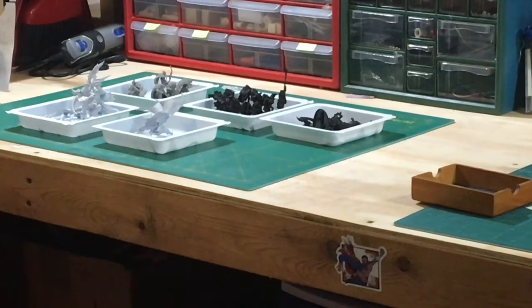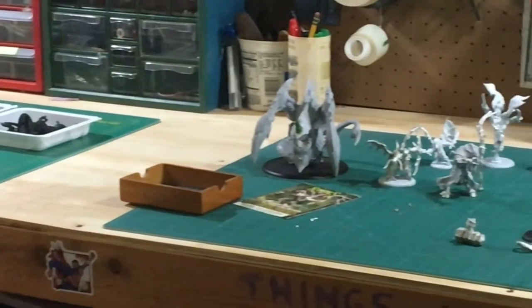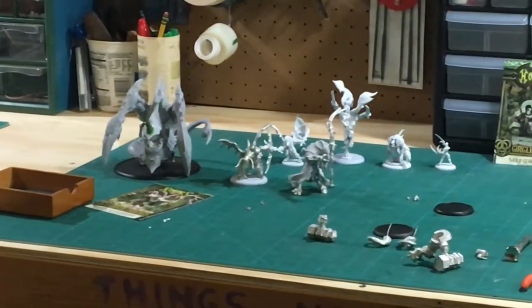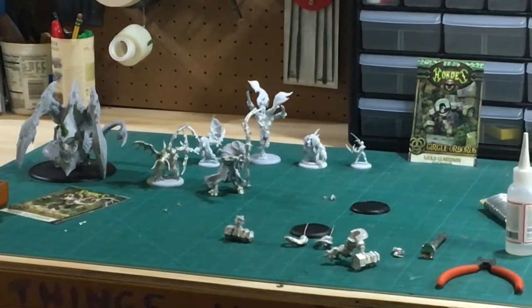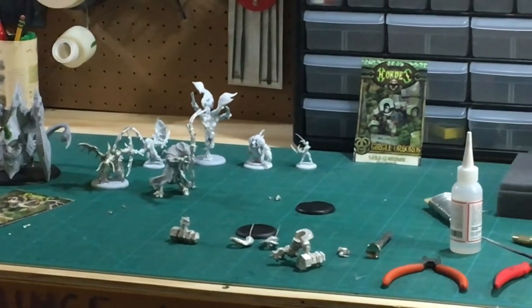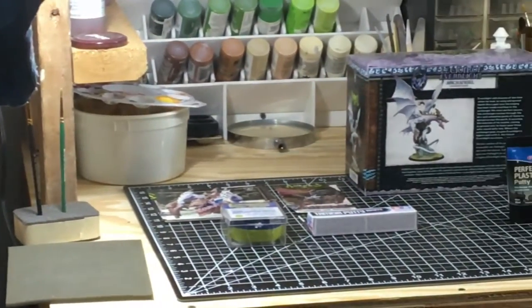Hello Crafters, welcome again to First Round Fireball. I got pretty deep into that Warmachine Hordes game. It used to offend me to have to buy minis and then put them together, but the sculpts are really good from Privateer Press, and the work is enjoyable.